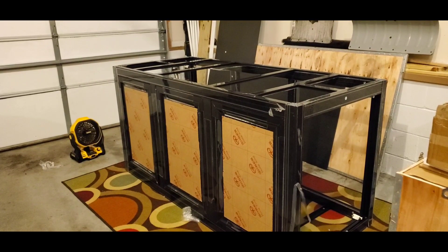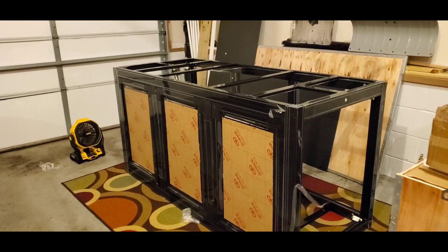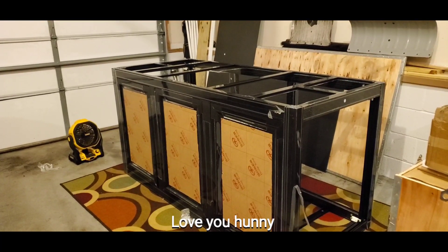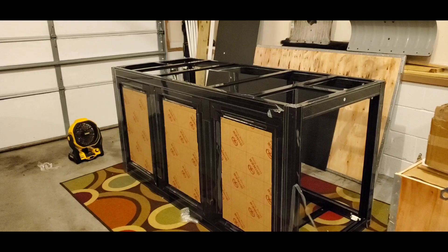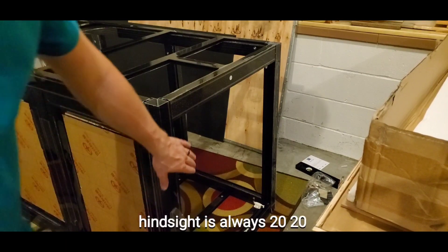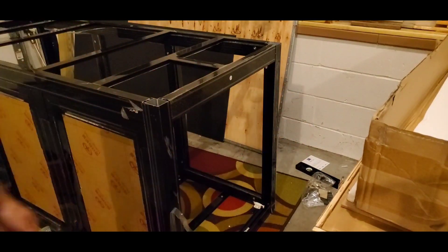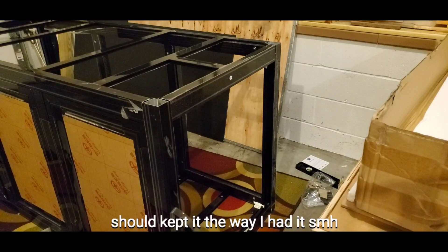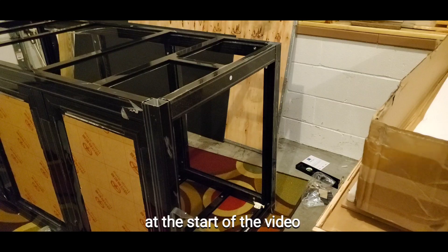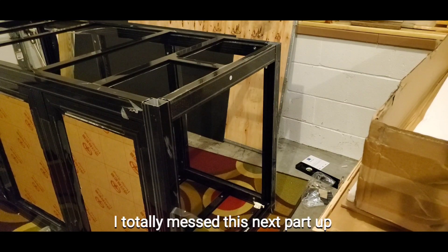Shout out to my wife for helping me put this together - there was definitely a two-person job section, but it was very easy once we got it squared away. Thanks Katie. I already see a problem though: the way I installed this, the door swings out and will block my access to the sump. I need to be able to push it and open it the other way. I've got to change the top board and the bottom one and invert it.